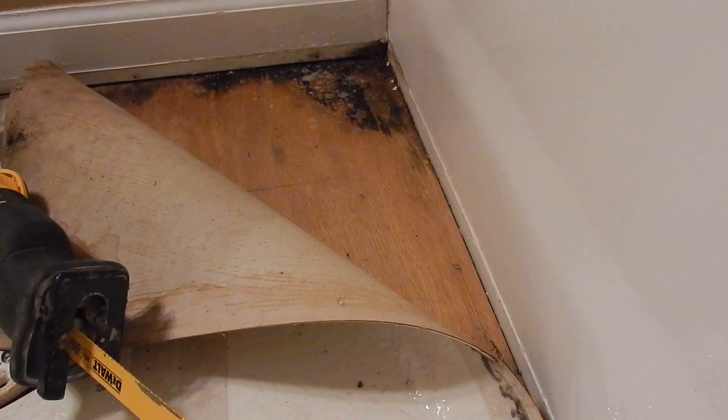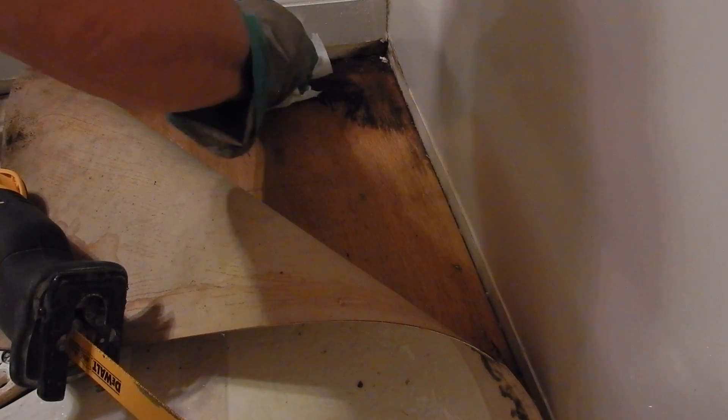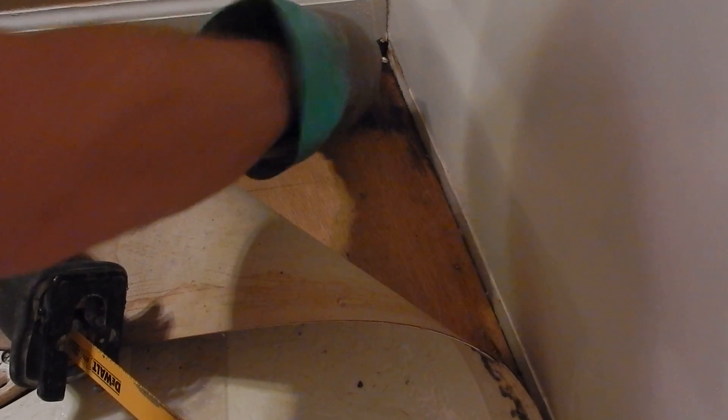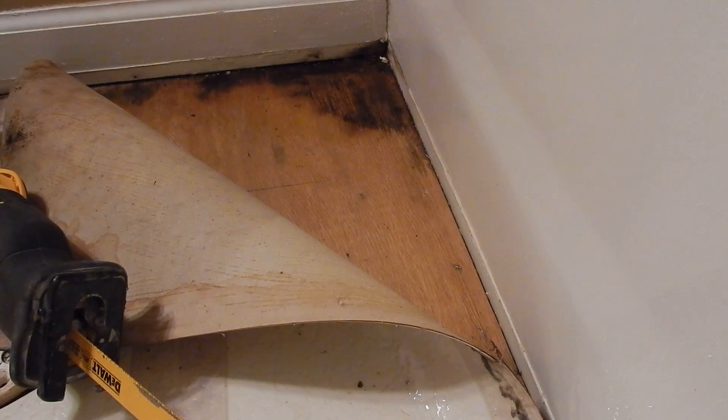Then I'll take some paper towels and wipe it up. I just want to make sure that I'm really careful not to airborne any of these mold spores, so I'll put this in the trash.